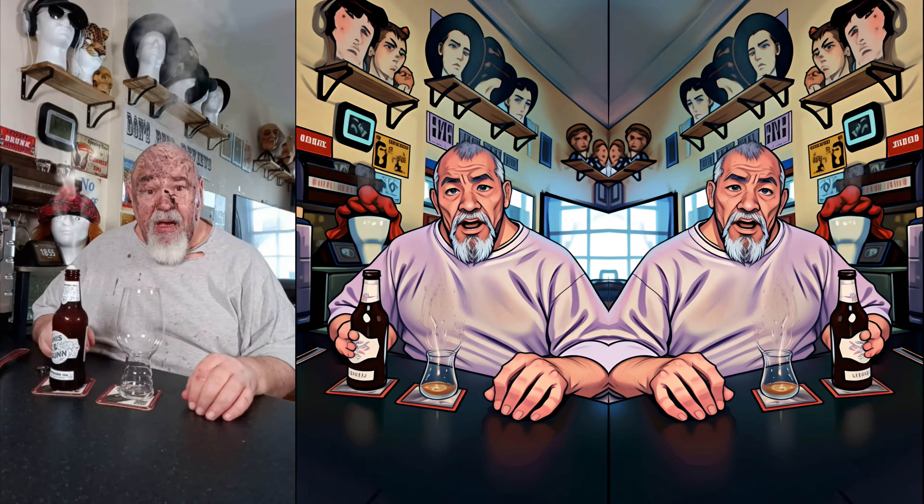It's an Imperial Stout, 11% ABV. I've got my wee Vault City glass — a harmony glass style, I do believe. Let's crack it open.